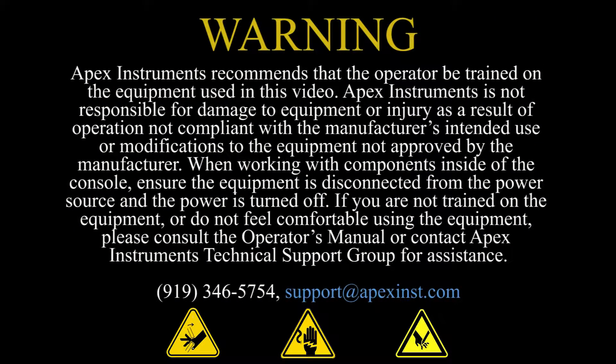Apex Instruments encourages you to use or perform any maintenance on this equipment safely. In this video, we may show an icon that conveys a safety hazard or risk that is associated with the operations performed. Be mindful of inherent hazards such as pinch points, sharp objects, or shock injuries.